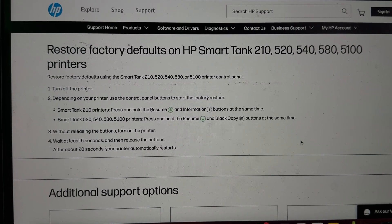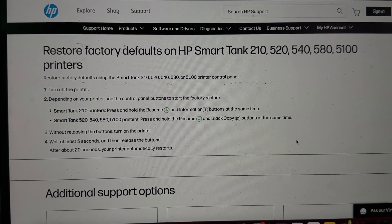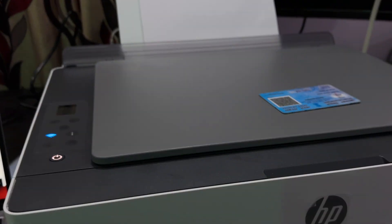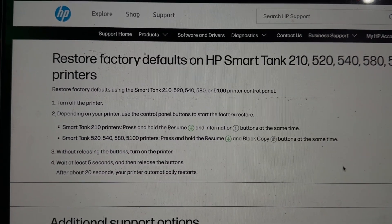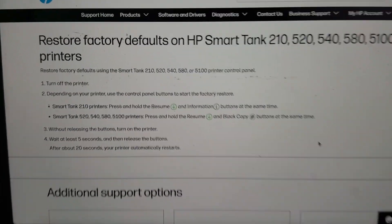For the model numbers 520, 540, 580, and 500 — and we have the 580 printer here — you press and hold the Resume and the Black Copy button at the same time.